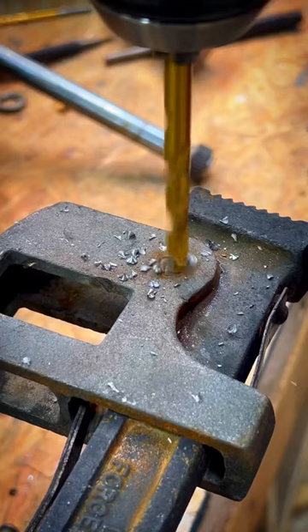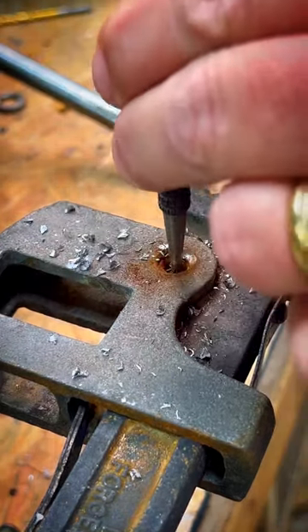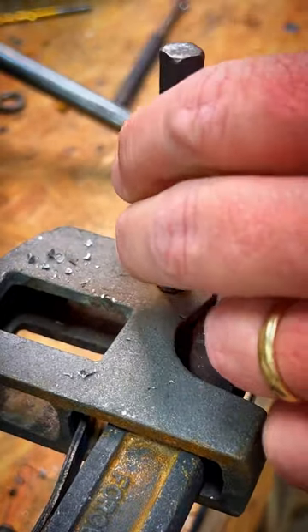First of all, we grind the metal on the door — the metal on the edge of the wood. Then we grind the metal on the surface and make sure it's smooth. We grind the metal on the place, so do it fine. Thank you.